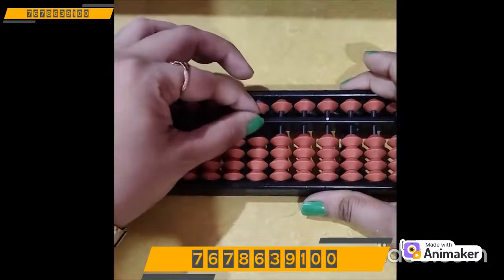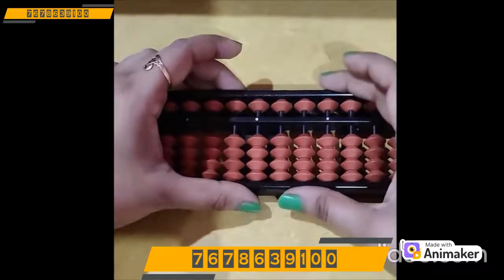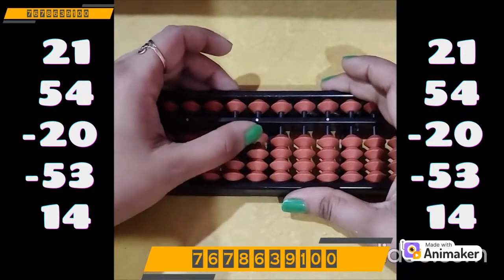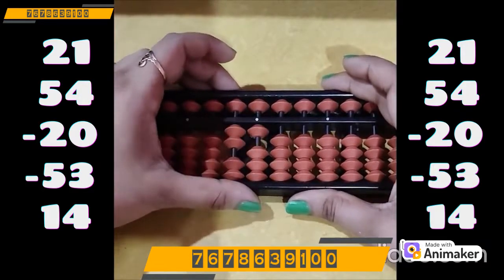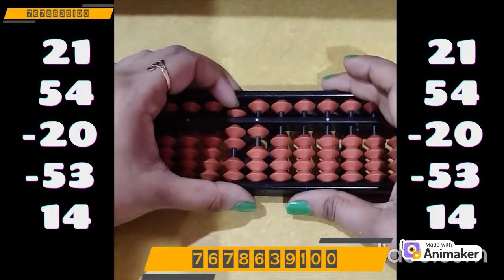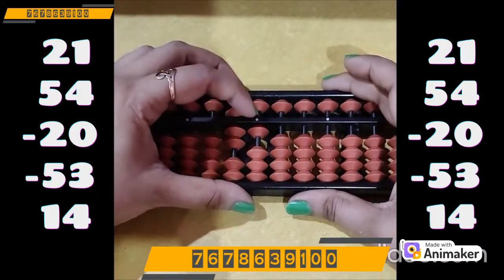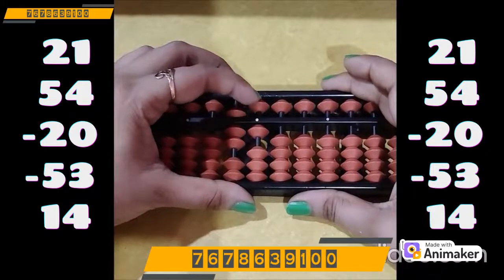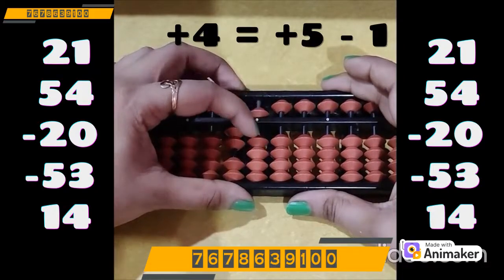Let's do one more question quickly. Clear the beads before that. Take 21: 20 on the tens rod, 1 on the ones rod. Plus 54: plus 50 on the tens rod. Plus 4 on the ones rod — can we do it? No, we don't have the bead. Which complement am I supposed to use? Plus 5. Plus 5 minus 1, as 4's friend is 1.